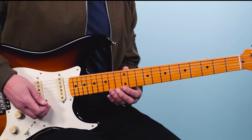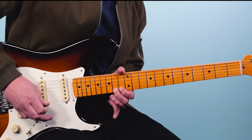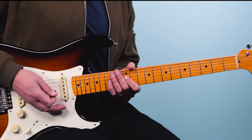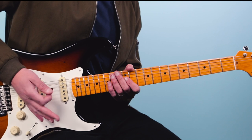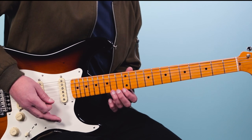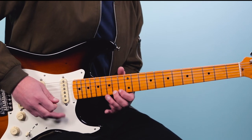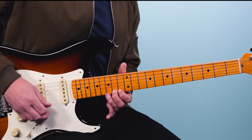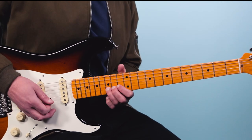The first lick starts out on the 14th fret of the first string. We're gonna do a big rake into that. What I did was this technique where you drag over the strings — you rake through the strings but you're muting them, so you get this rake sound. Then you come out of that to the 14th fret on that first string, and from there we're gonna bend that up just a half step, then bring it back down, then 15 on the second string.